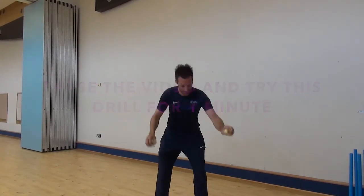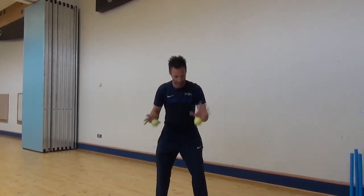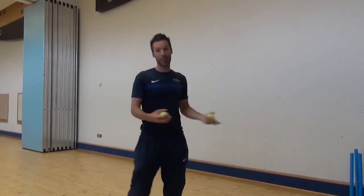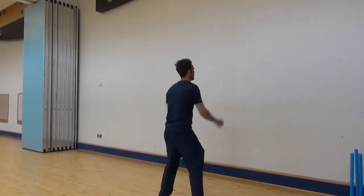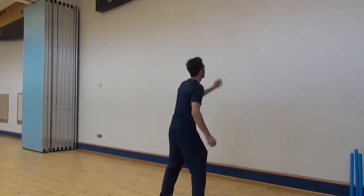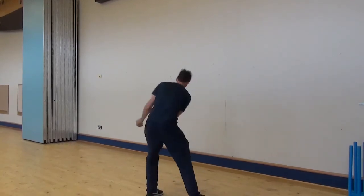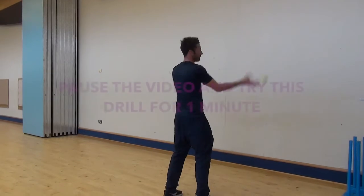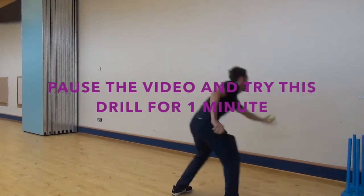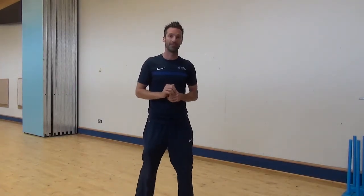If you have a flat ball at home, again we can use two balls at the same time — right hand catch, left hand catch. As you can see those are very difficult but excellent for your hand and eye coordination skills. So get to those challenges.